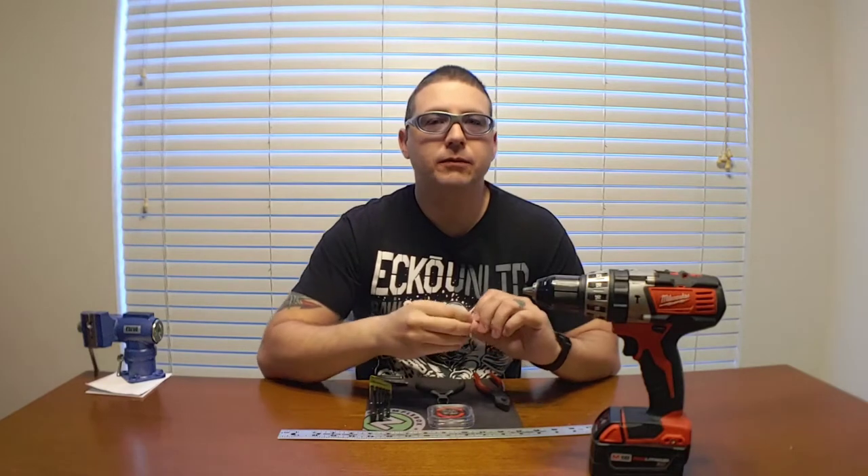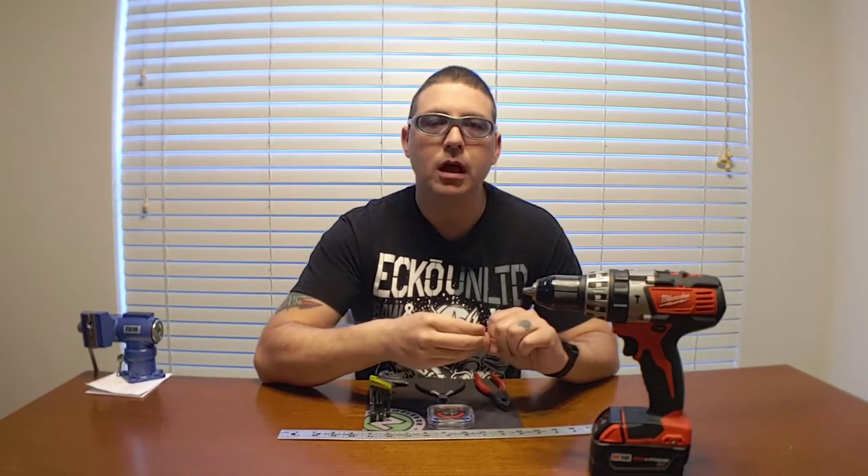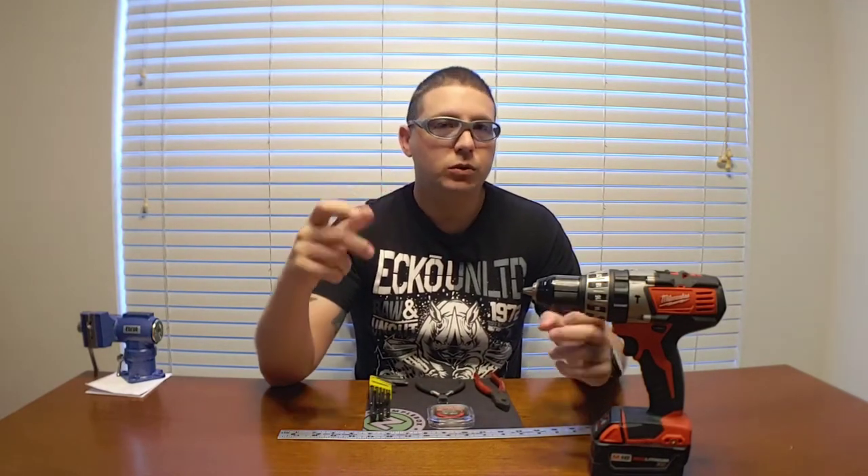Hello and welcome to Vapor. On today's show I'm going to show you how to make some flat twisted wire that could be turned into a coil, but in a twist of fate I'm going to twist two of those together to make a flat twisted hive coil.